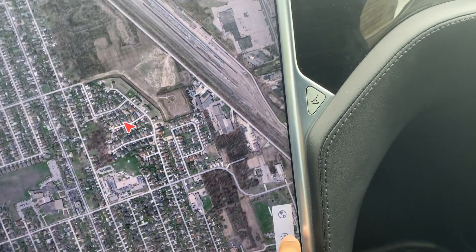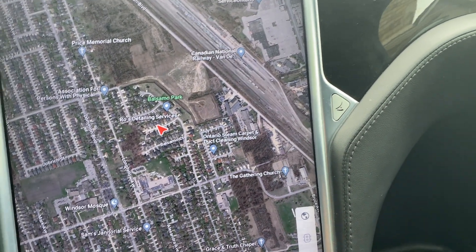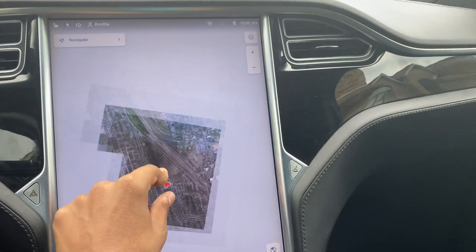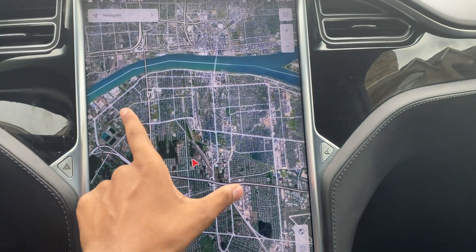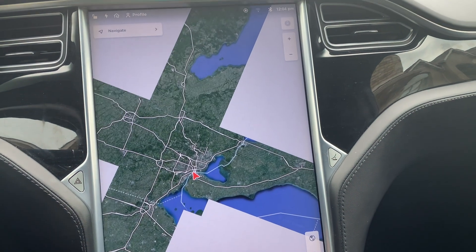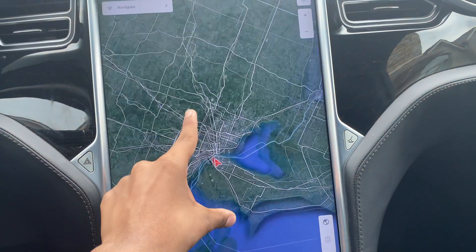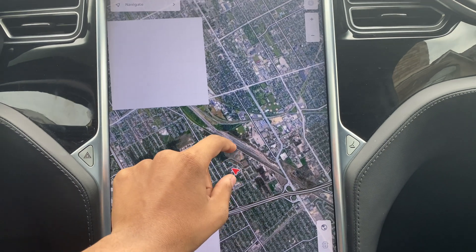But now, if I turn this off and let that register for a bit — now if I do this, I feel like it's loading look how much faster it's loading. You can notice the immediate difference. It's a lot smoother. If I do this, it's just almost instantaneous.